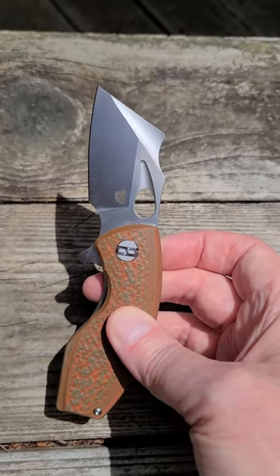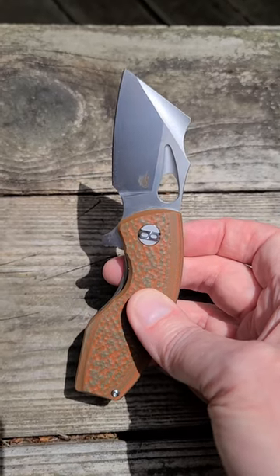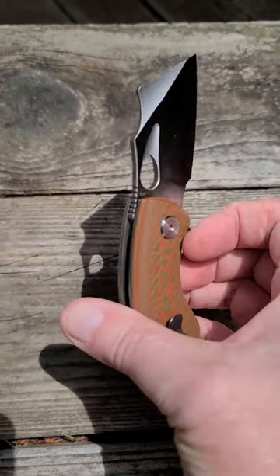And I just love the blade shape. I think it's very effective. It's a modified sheep's foot. Pretty neat.